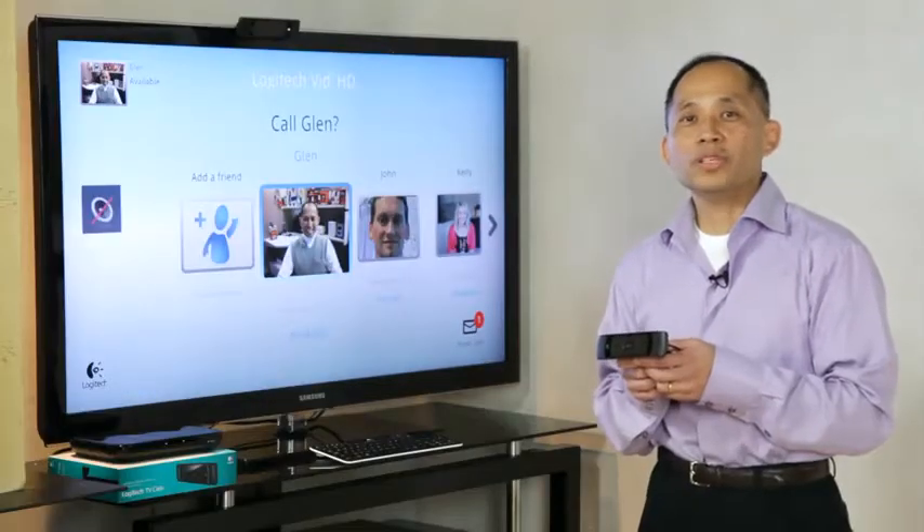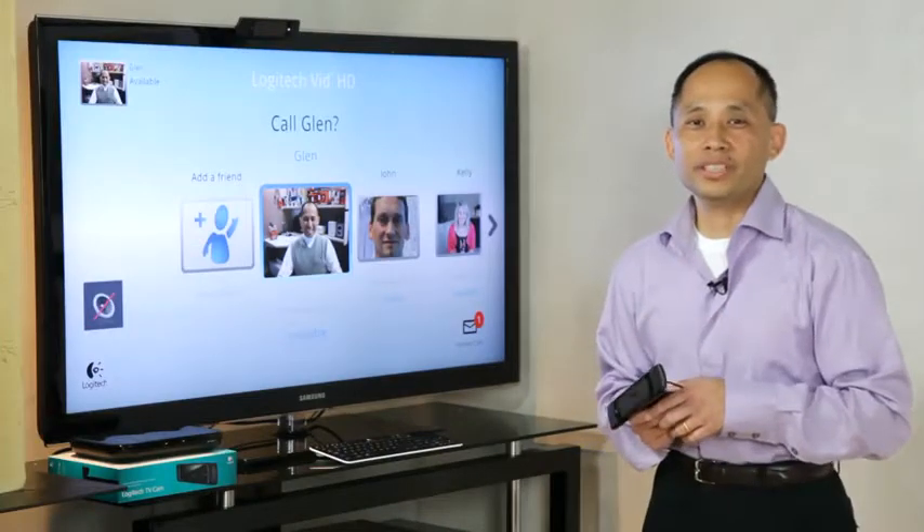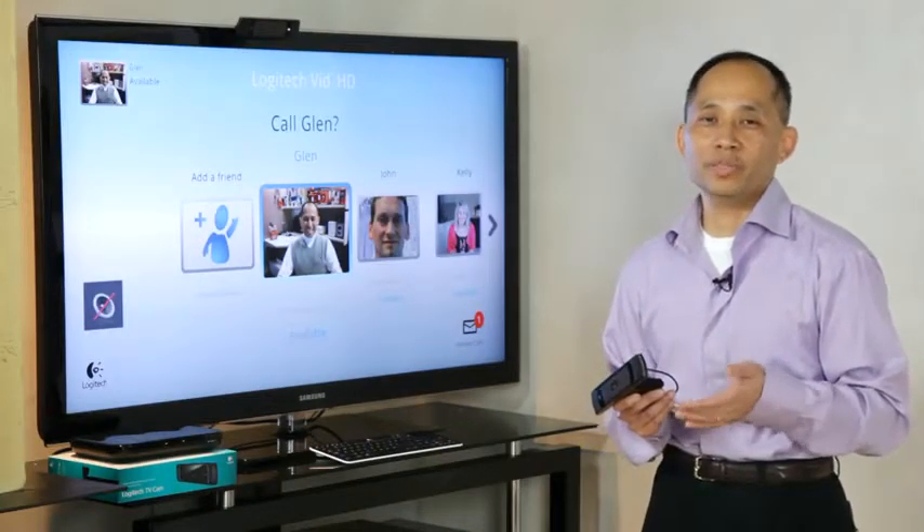The Logitech TV Cam is a new camera accessory designed for the Logitech Revue. It enables you to video call from the comfort of your couch. If you've ever had to scrunch together in front of a computer for a video call, or had to drag your three-year-old into the home office and try holding them in front of the computer while talking to Grandma and Grandpa, then you will appreciate the ability to sit together comfortably in the living room for your next call.